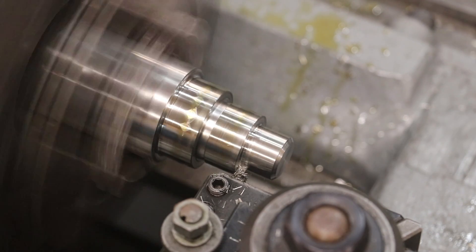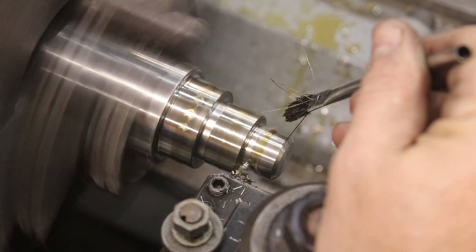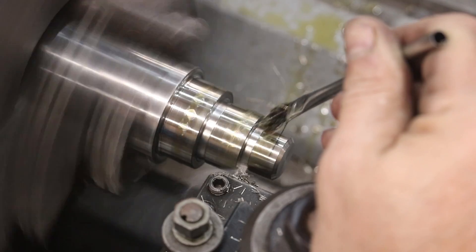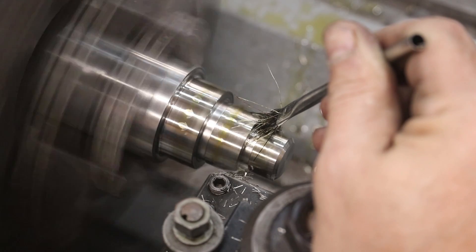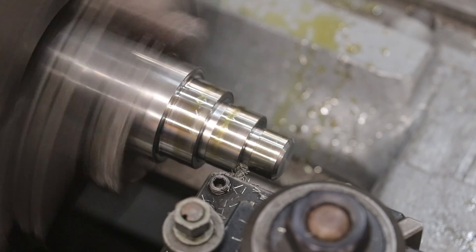All right, start cutting: 10, 20, 30, 40, 50, 60 — 75 right there.